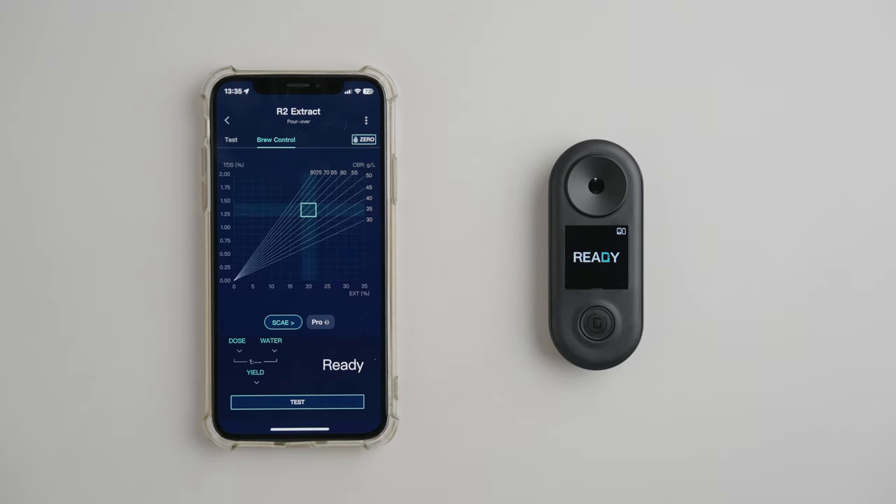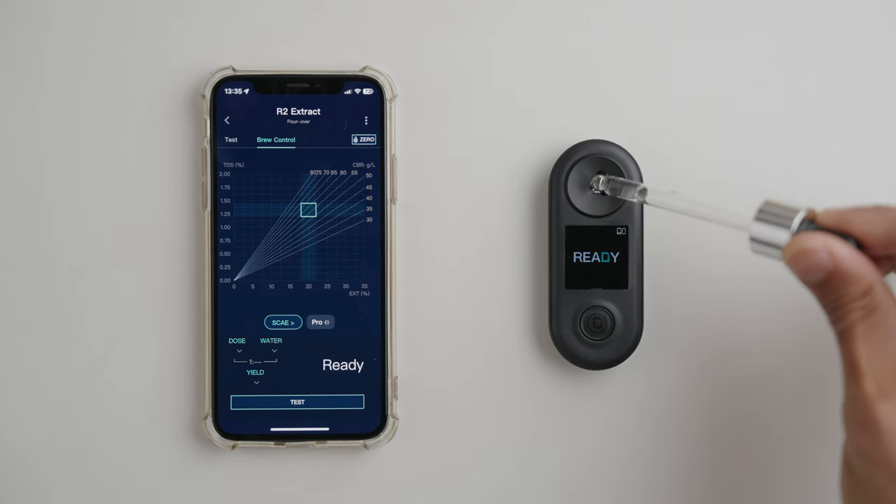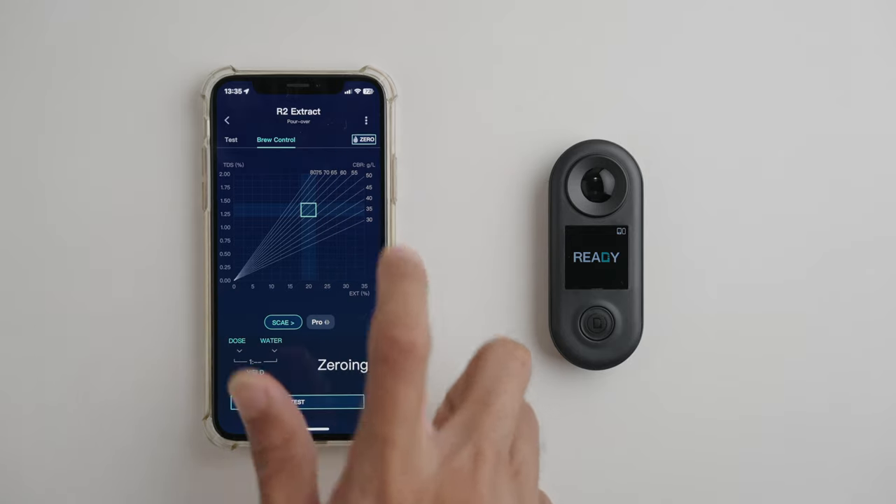These are just ballpark figures so don't obsess over them too much — use your taste. You can switch to the pro view from simple to see a lot more information, and we highly recommend doing this. Then in order to give you accurate readings, the device needs a reference for zero TDS. This is called calibration and is done by adding a few drops of distilled water — which obviously has no dissolved solids — to the sample dish and hitting the zero button.